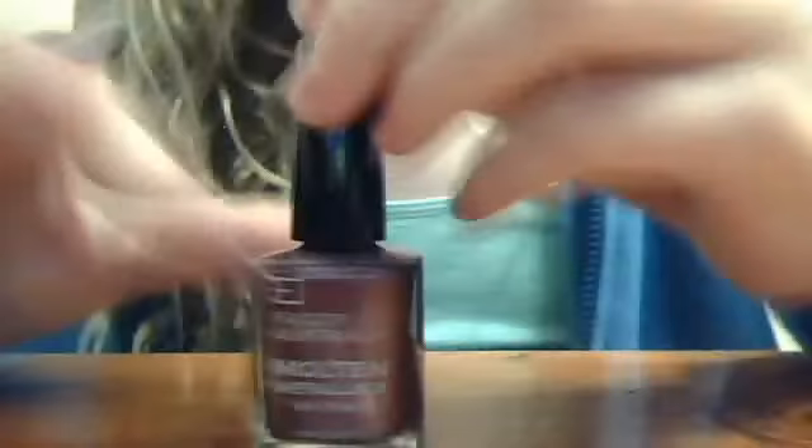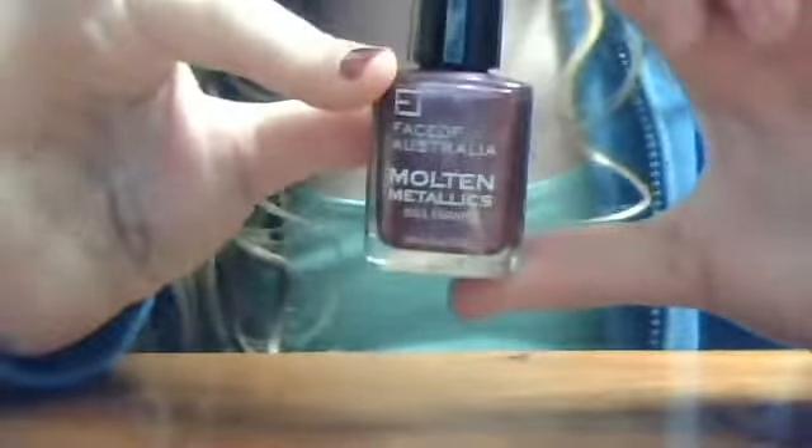Just wait and blow on it. So while it's drying, I'm going to tell you the color that I'm using. This is the color that I'm using. It's called the Face of Australia.